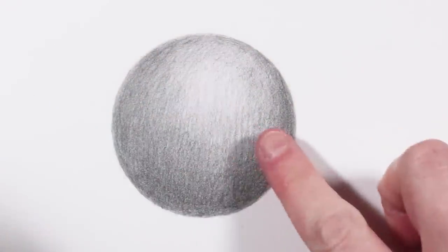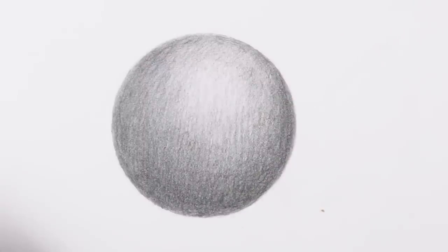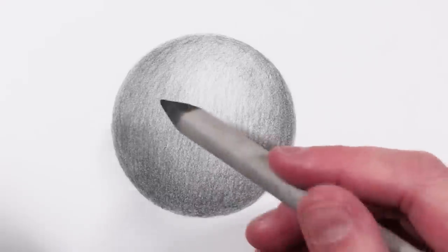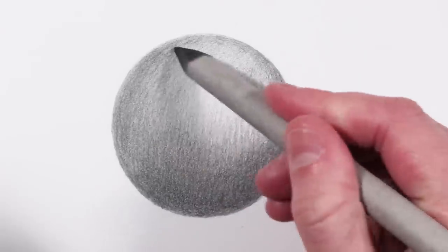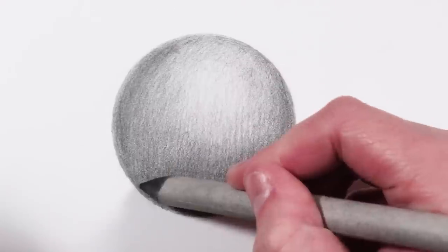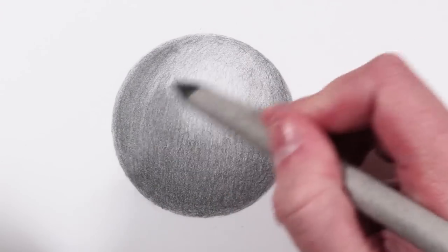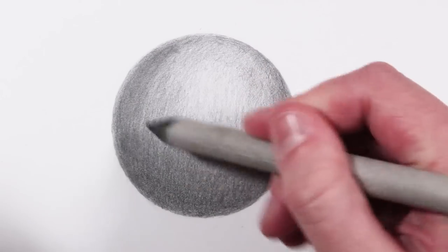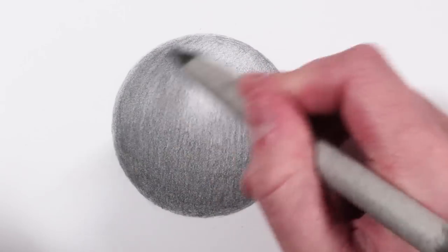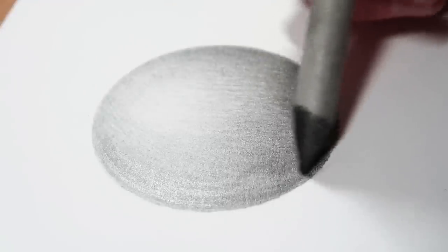Here you can see I've got my ball of graphite, shaded in with a 4B pencil and an 8B pencil. What I'm going to do is take the blending stump and lightly sweep it around the outside of the ball to blend it. I just start at one point and sweep to the other side — I don't go back and forth, I just sweep from one side to the other.